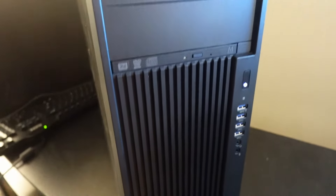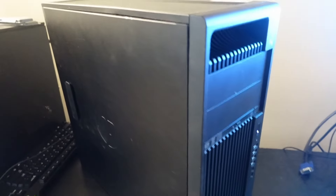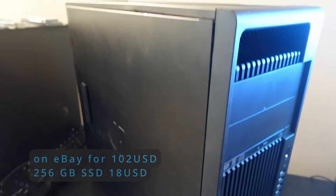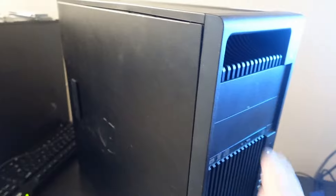So I kind of did a thing. This is a Z440 — it was a workstation at one time, the HP Z440. It's got a Xeon processor in it, 6-core, 12-thread. It has 16 gig of memory and did not come with storage, but came with pretty much everything else, including the 700-watt power supply. Let's talk about it and explore this thing a little bit.